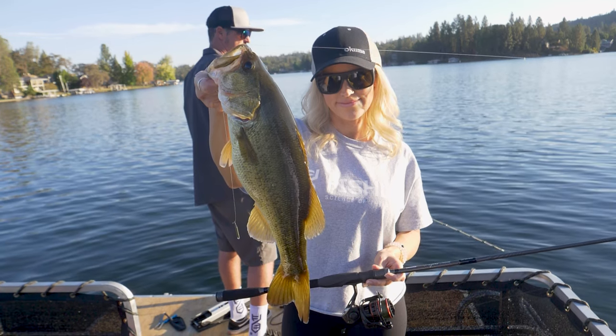If you want to find out more information on this new Samar HD, check it out at OkumaFishingUSA.com.